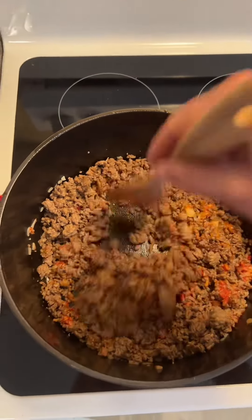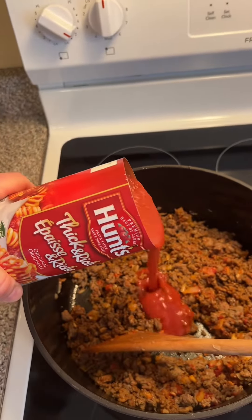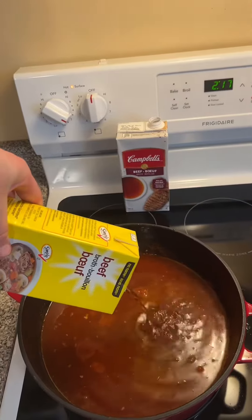Add back your meat. One can of your favorite pasta sauce. Seven cups of beef broth.